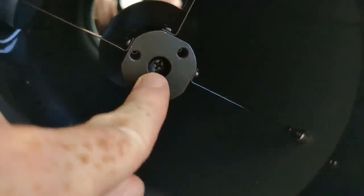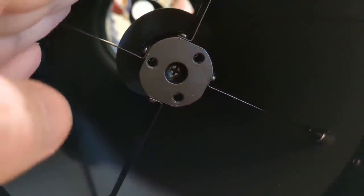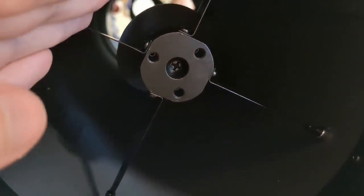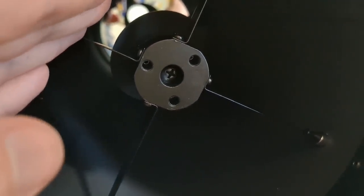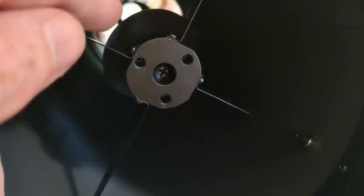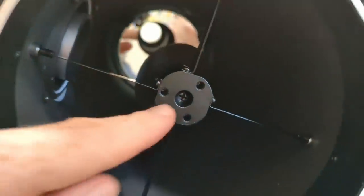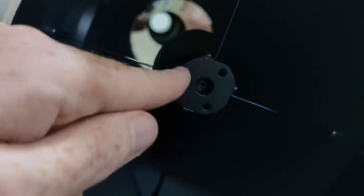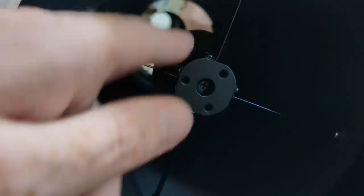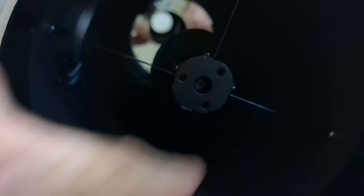I could still have the laser pointer and my Cheshire eyepiece perfectly center the primary mirror in the secondary and vice versa. The first step was playing with the center screw, which moves the secondary mirror further inside the tube or towards the opening — I had to move it quite a ways towards the inside. To move the secondary further inside you loosen this screw; to move it towards the opening you tighten it. The three separate screws push on the base of the secondary, so to pull it towards the opening you loosen those three screws first.